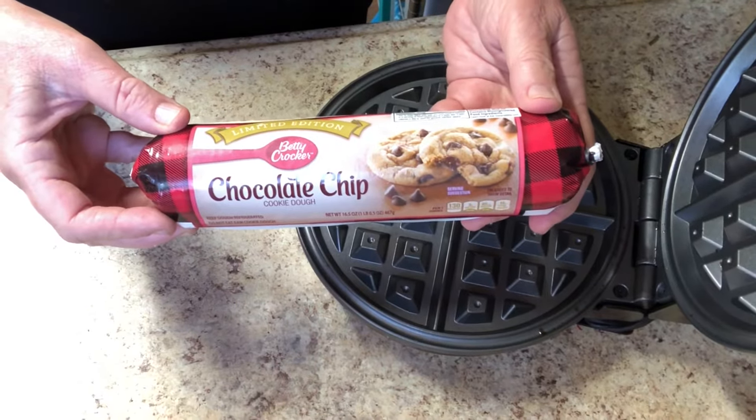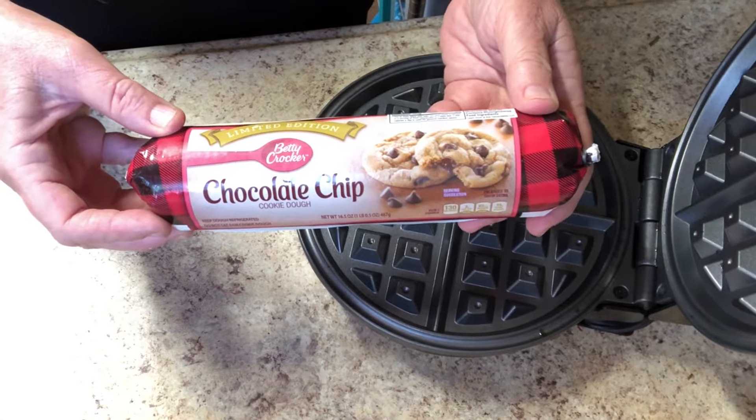Have you ever wondered what cookie dough would taste like in the waffle iron? So have I. Let's get started.